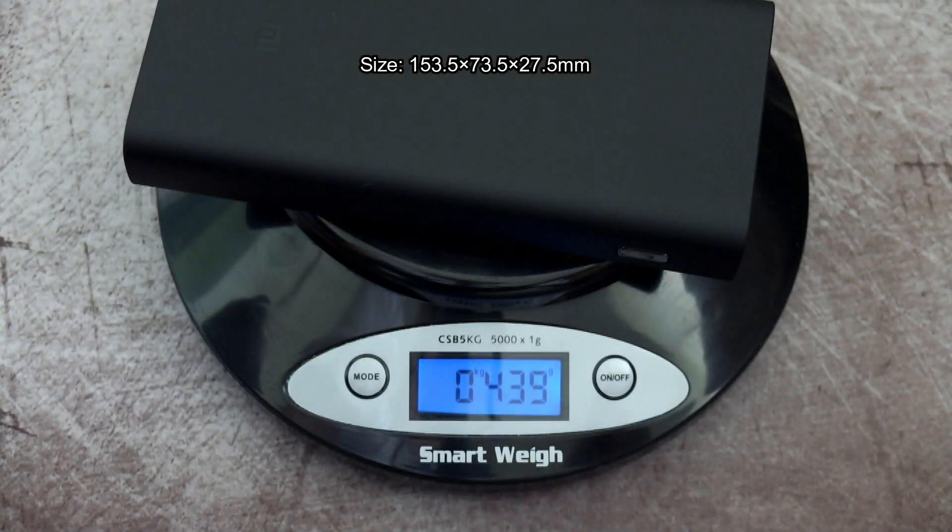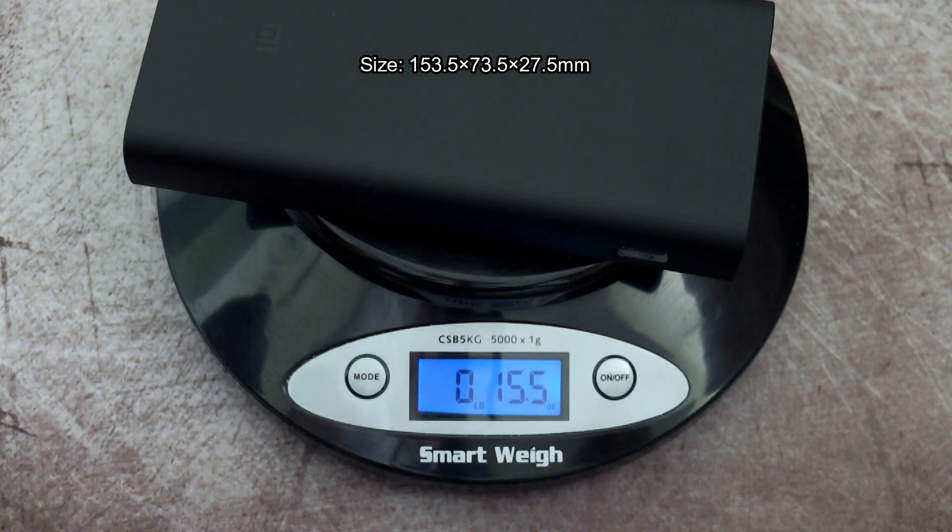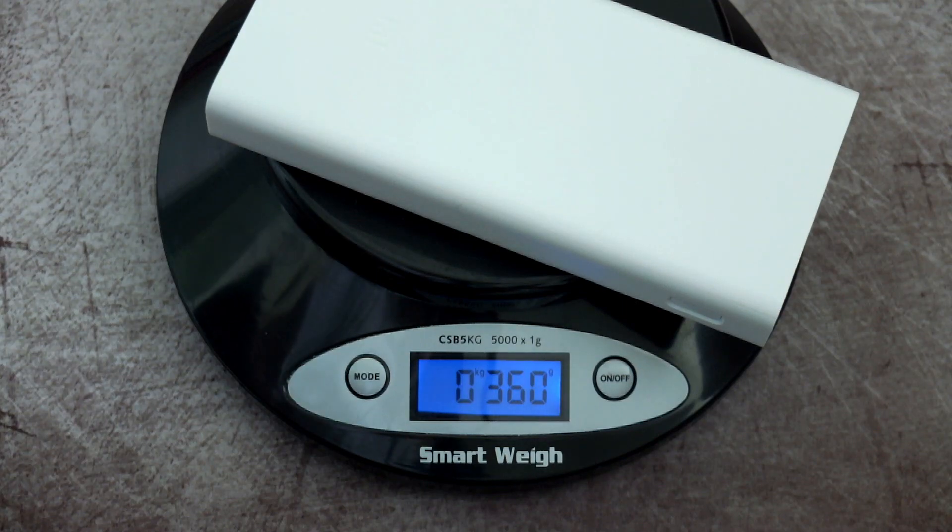The Power Bank 3 Pro weighs in at 440 grams — I'll convert that to imperial if you want to see that. The 2C on the scales came in at 360 grams, so it is quite a bit heavier, probably due to a different battery and some additional circuitry inside.